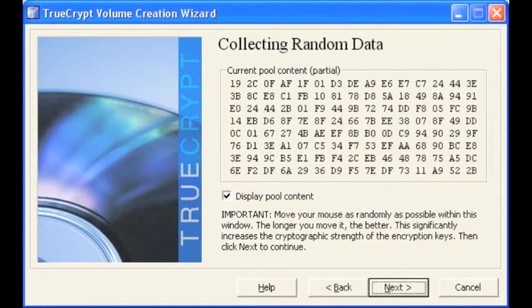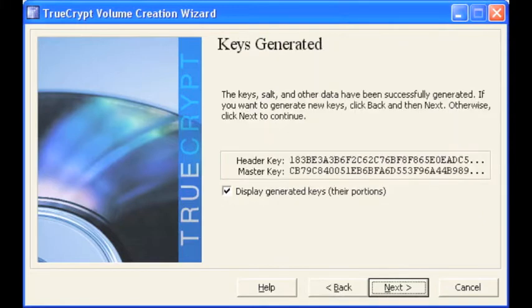Move the mouse around as it generates encryption keys. The longer you move it, the stronger your key gets. Your keys have now been generated. Select next.